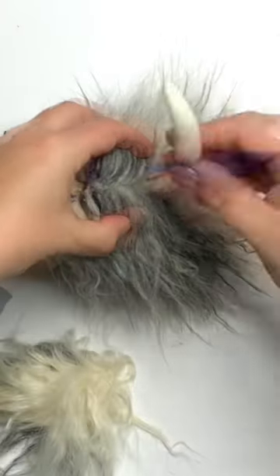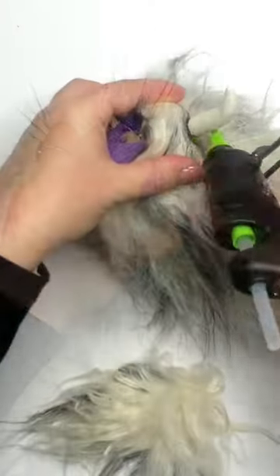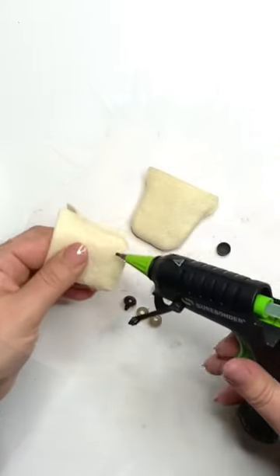First, add in those horns by poking the wire directly straight down and bending it into place before gluing it on.